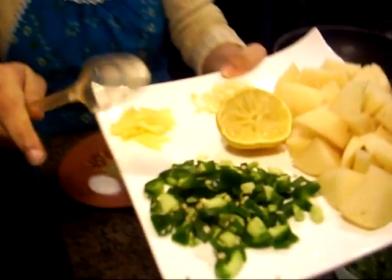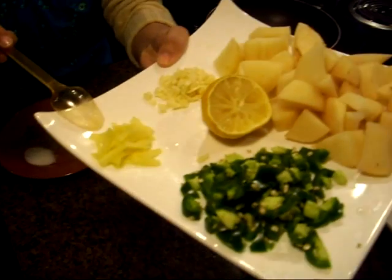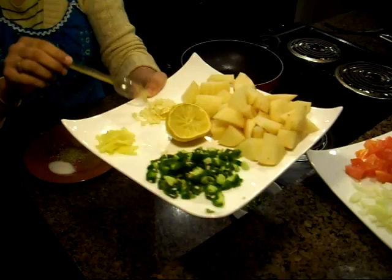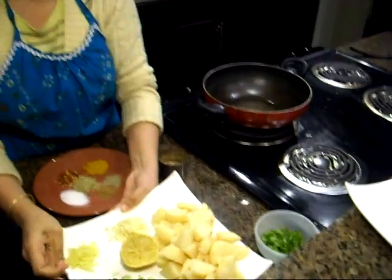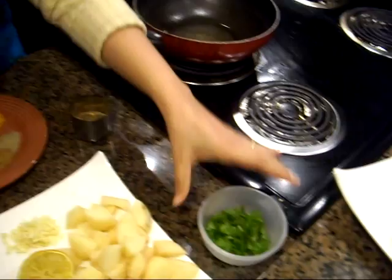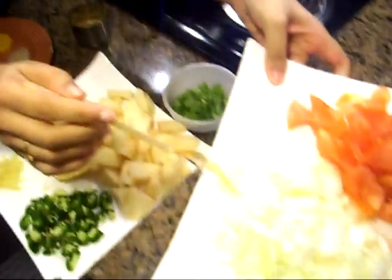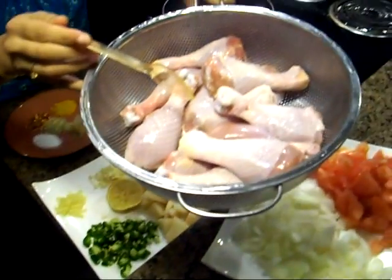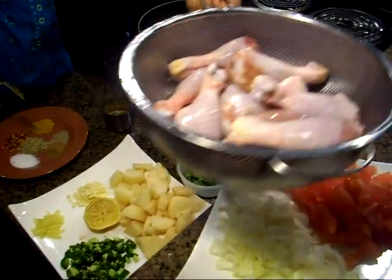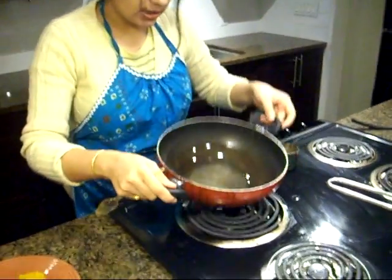To make the curry we need green chilies if you are fond of spice, some chopped ginger, garlic, potatoes, a few drops of lemon, cilantro or coriander for garnishing, chopped onions, tomatoes, and I'm going to use chicken drumsticks to make this chicken curry. So let's start.